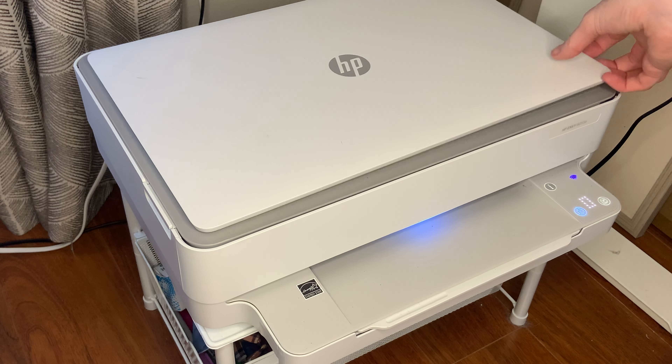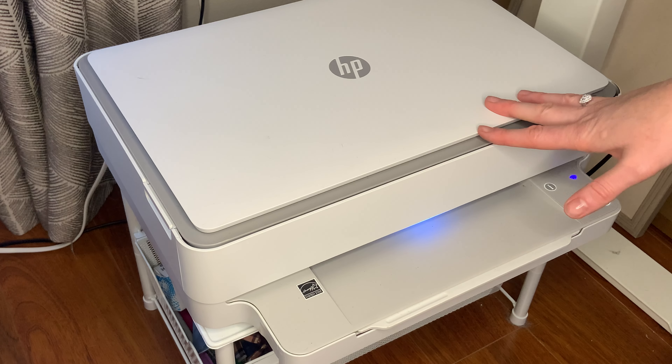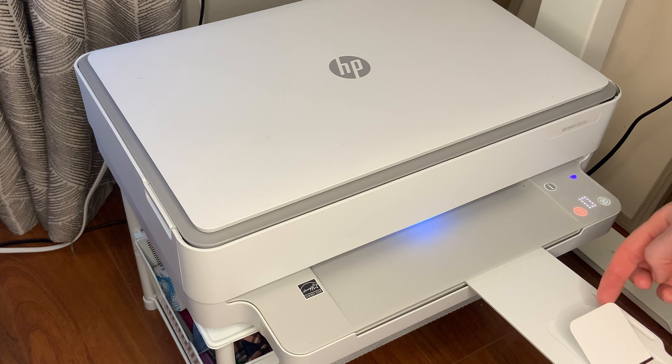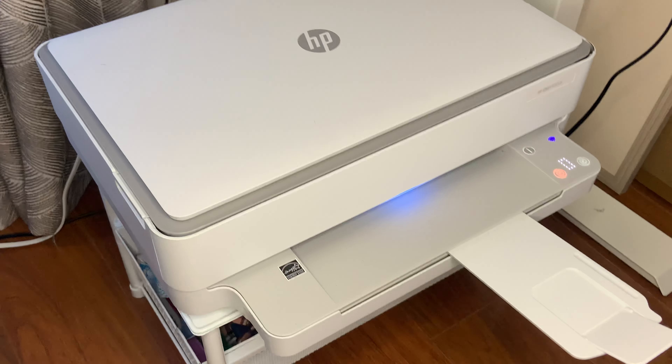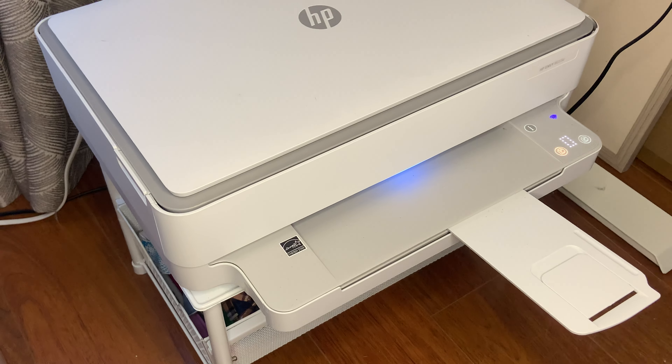You're able to make copies here. Of course, you can change the ink as I just showed you. And I really like this additional piece that you can pop out — it actually holds your papers so that they don't keep flying out.